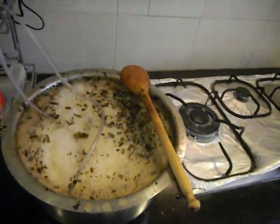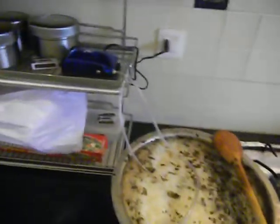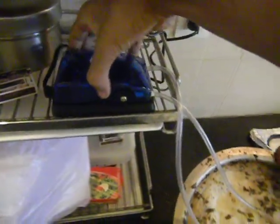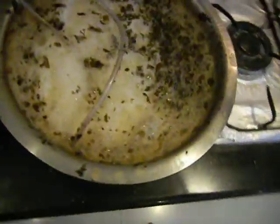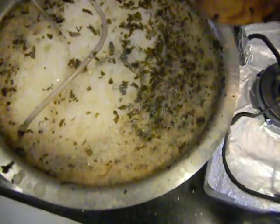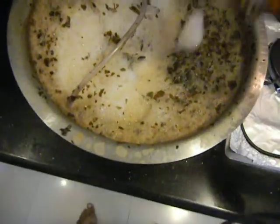Hey guys, so here's an update on the seaweed extract situation. I've hooked up this little air pump to it and I'm running it on high since the past couple of days. What happens is that all this foam gathers up at the top and the little pieces of seaweed start coming on top of the foam. It's quite foamy.